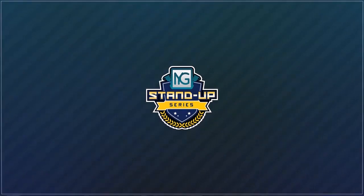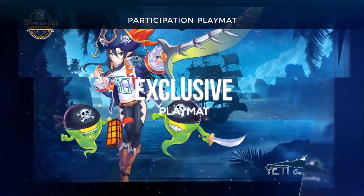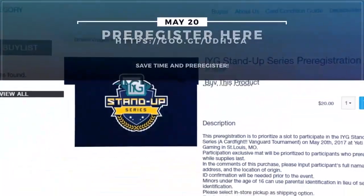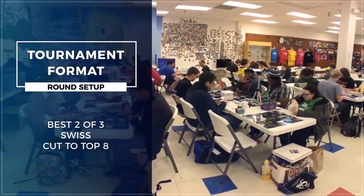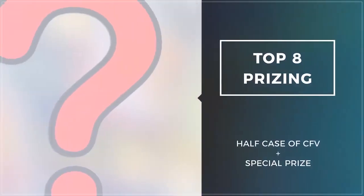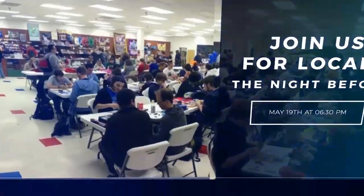Hey guys, Camille here. May 20th is coming up and people have been asking about the IYG Stand-Up Series. The event starts at 10 a.m. — register online to beat the line. Singles and other cool merchandise will be at the event. Each round is best two of three games in Swiss format, so you're not out if you lose. At the end of the day there's a cut to top eight in single elimination format. At least half a case of Vanguard will be given across top eight, plus another special prize. Join us at Yeti Gaming May 20th, and if you can't make it, locals are May 19th at 6:30 p.m. Stand up Vanguard!